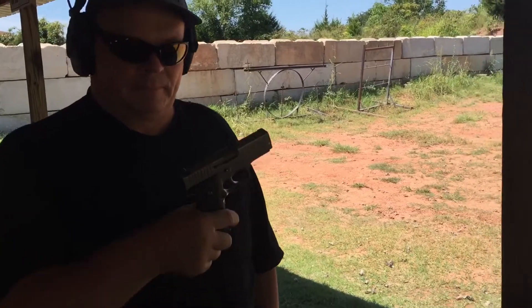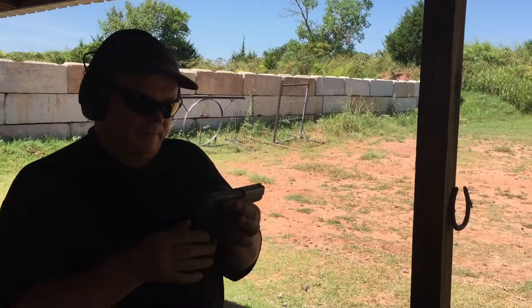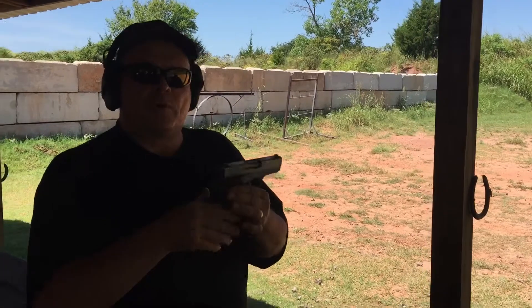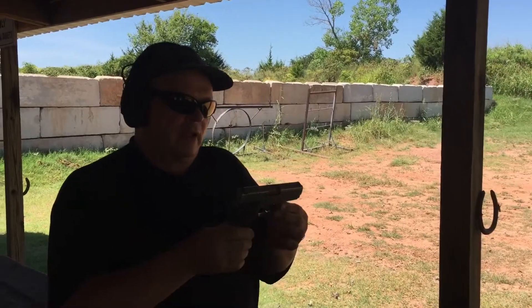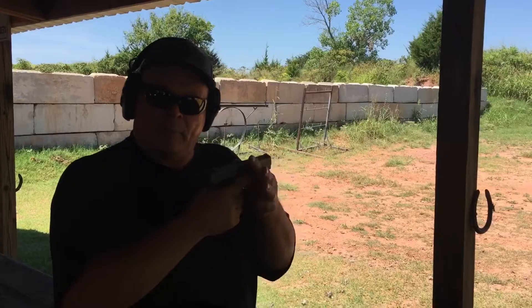It's about the size of a nine. What makes it bigger, better than a nine? Well, it's a .40, and a lot of people think if it doesn't start with a four, it's too small. You lose one round in the .40 chamber compared to the nine — the nine holds one more round. You have a little more kick, but the weight of the steel helps tame that kick.